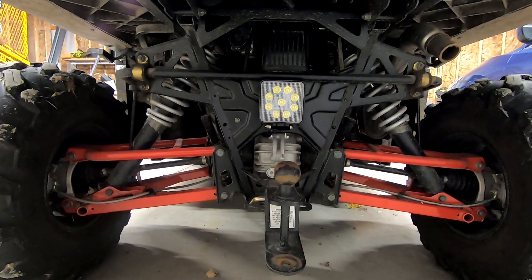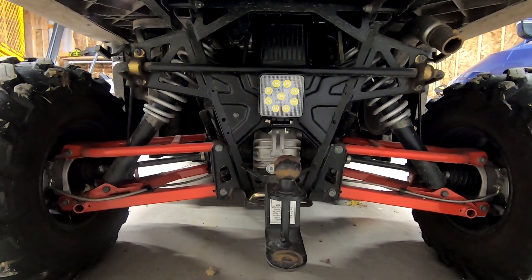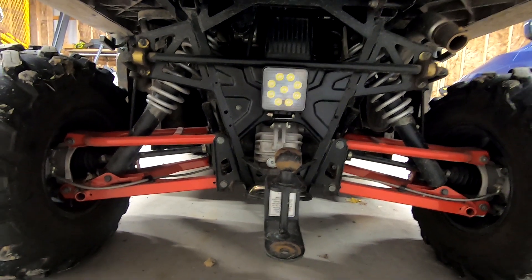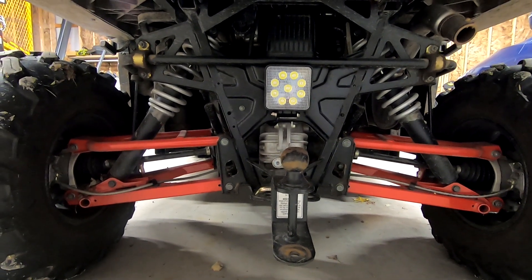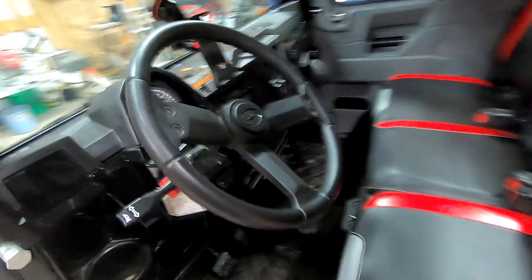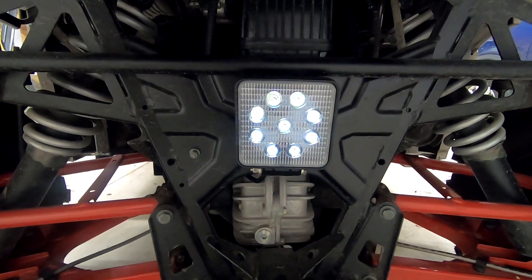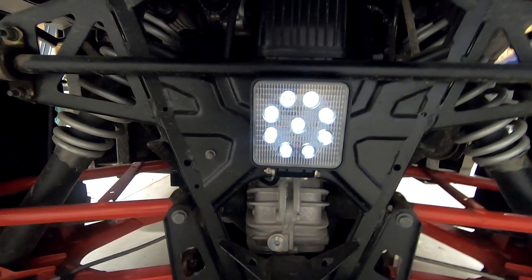I installed this backup light a little while back and it was advertised as plug-and-play. It basically has two wires coming out of it, it mounts to a couple of bolt holes that are already on the back of the machine. Once the Ranger gets put into reverse this light will turn on, and once it gets taken out of reverse the light shuts off. The issue I'm having is as soon as the key turns on, this backup light is dimly lit. The Ranger is still in park, so the switch is turned off to this light, however it is still on.